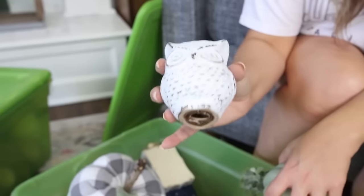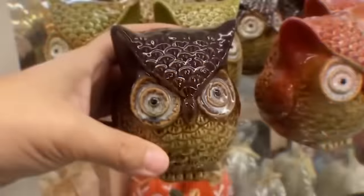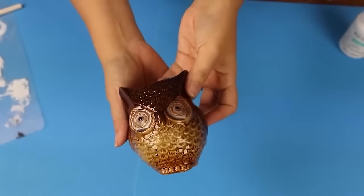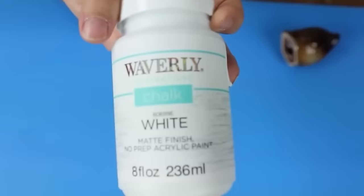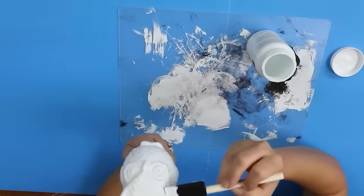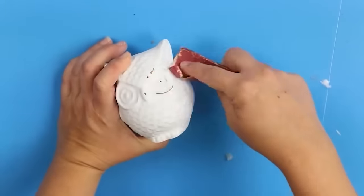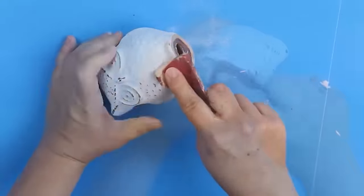This owl is one of my most popular Dollar Tree DIYs on my channel. I found these cute little owls when I was shopping at Dollar Tree — they're so adorable. Here's a simple DIY to update them: grab your favorite chalk paint. I'm using Waverly white chalk paint. Paint two coats on the owl, and once it has a chance to dry, come back in with sandpaper and pull out all the detail — it really helps the owl stand out and gives it a fresh new look.